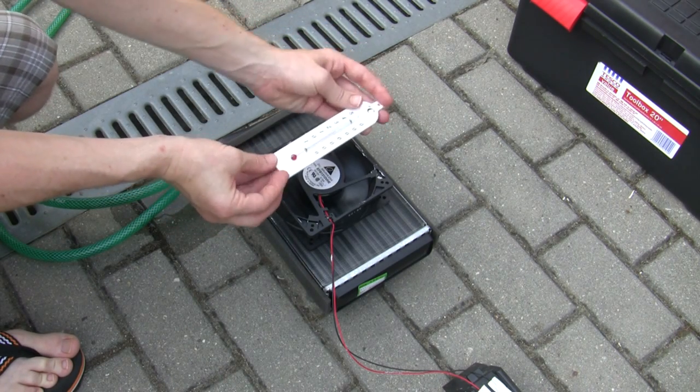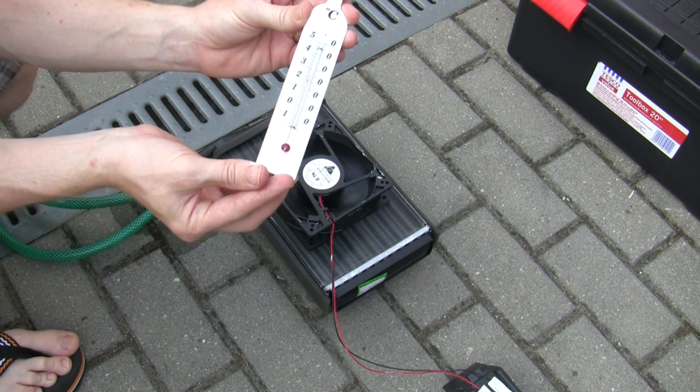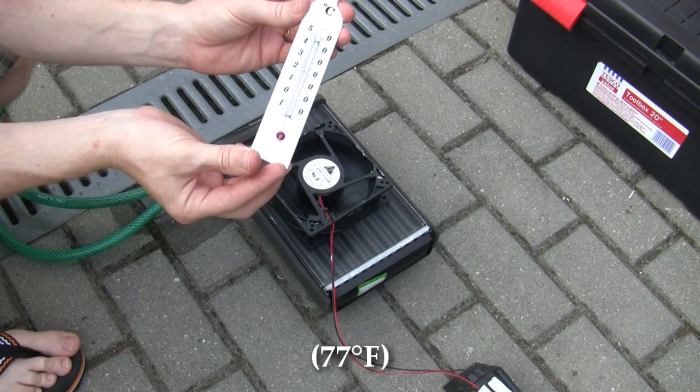It is now exactly 25 degrees. Whatever that is in Fahrenheit, I'll put it on the screen. There we go.